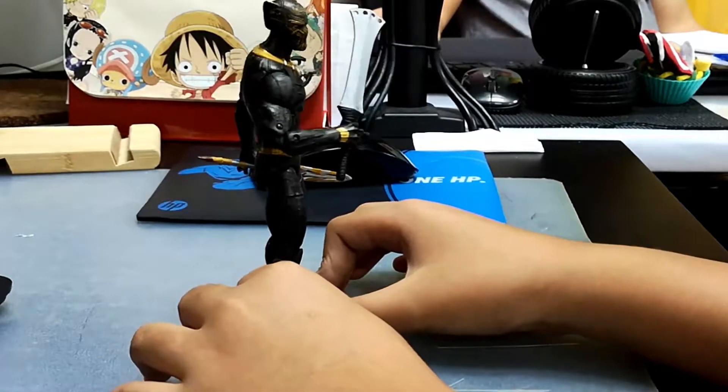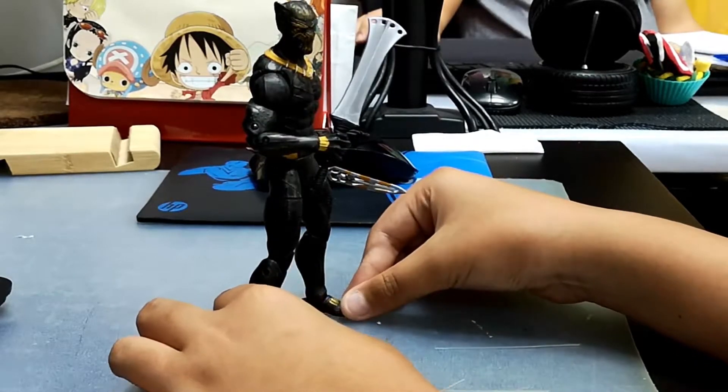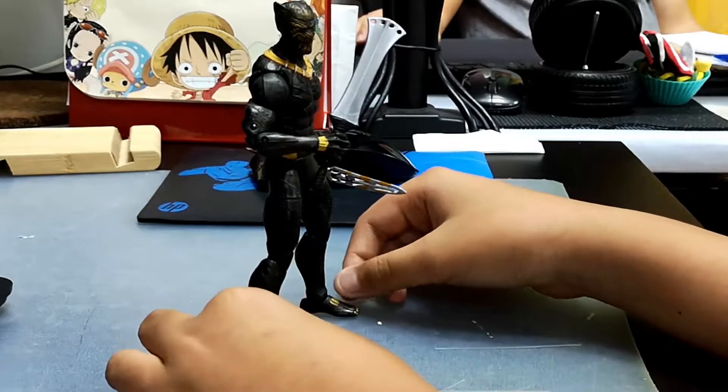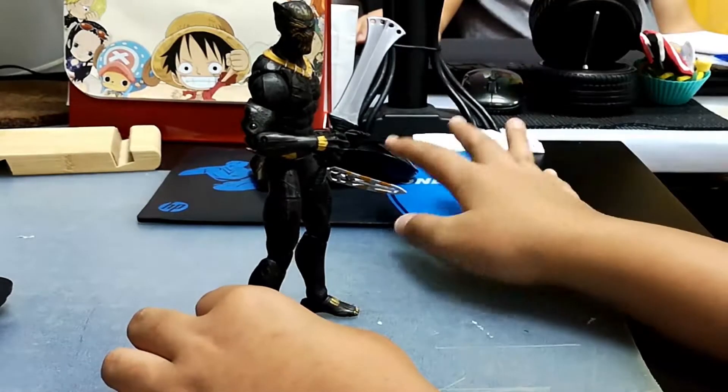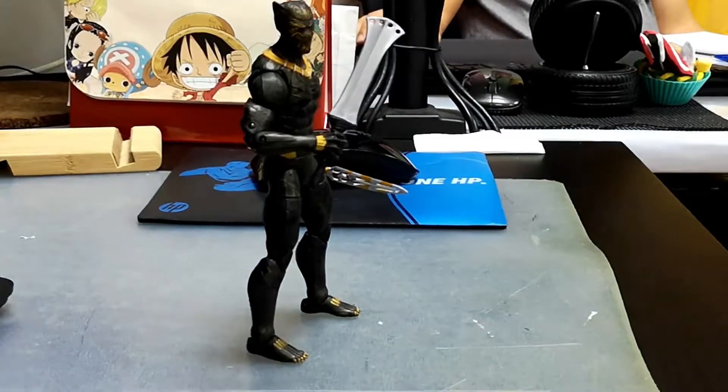So this is it — I do like this figure a lot. It's very cool, but I do not like the paint. And now we're going to review Black Panther.